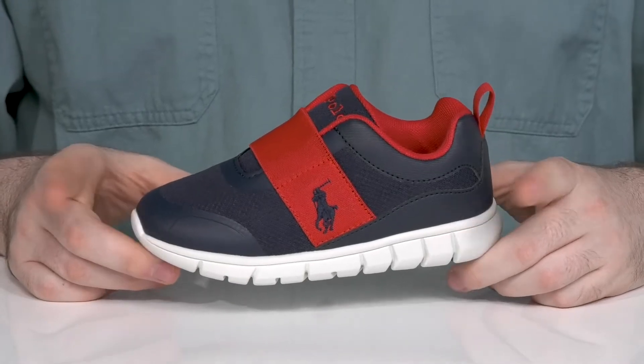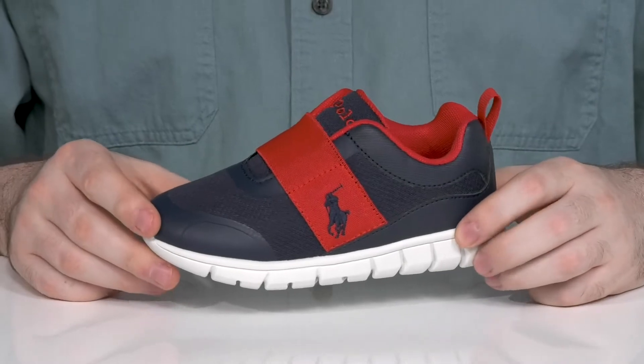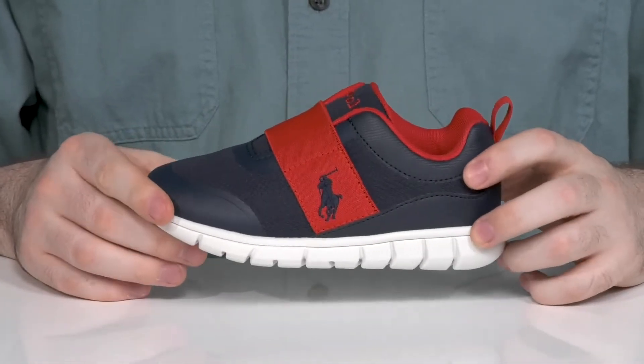Add some style and comfort to their repertoire with this silhouette from Polo. This active lifestyle sneaker has an upper made of breathable textile with supportive synthetic to give it a strong fit.